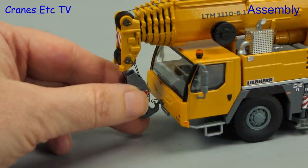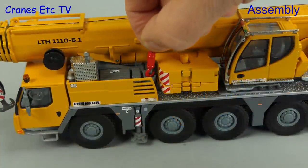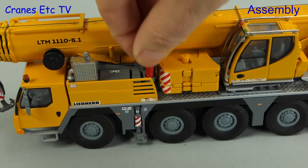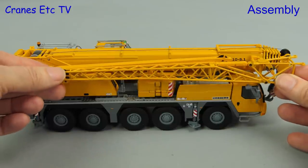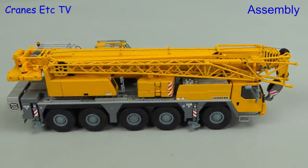Next we give some attention to the hooks. The main block can be hooked into a loop at the front, and there's also a nice single-line block which has its own holder but strangely only seems to fit upside down. The fly jib can be mounted on the side of the boom — it's just a matter of getting the positioning right, and once in the right place it's a good fit.